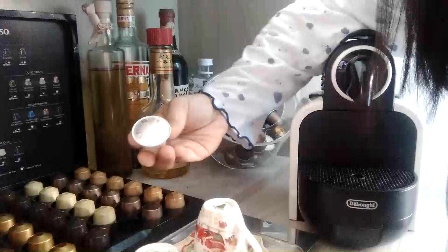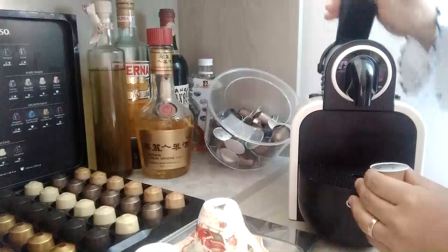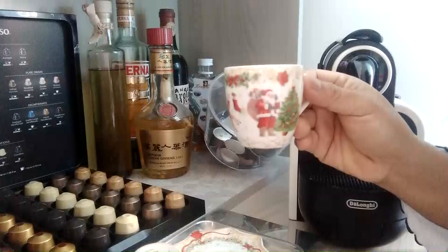Ipakita ko sa inyo yung paano gagawa ng coffee sa Nespresso machine. Yung Vanilla ang kukunin natin. I-open nyo siya, tapos ilagay nyo yung capsule. Tapos i-close.